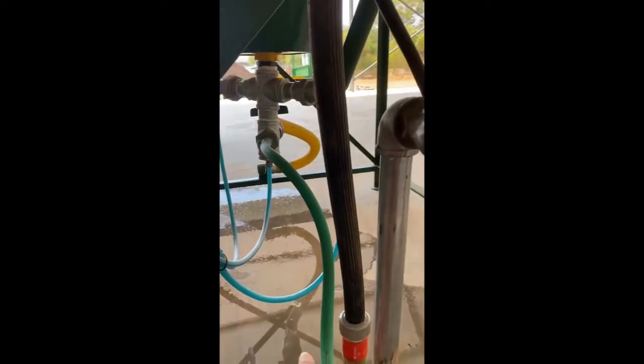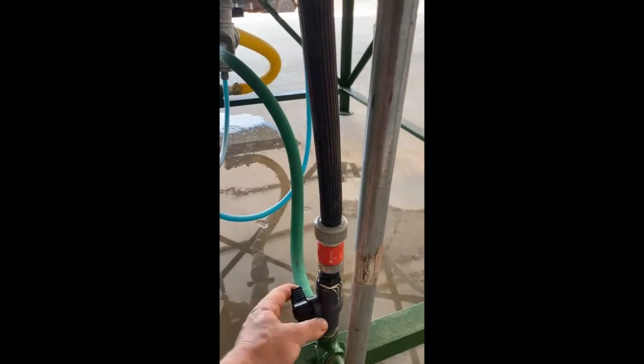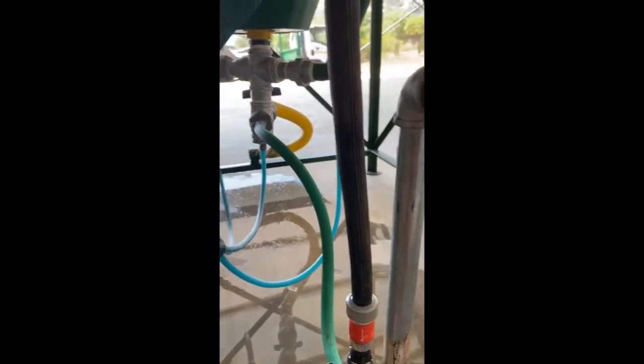You fill it from here — just get plugged to your hose pipe. It takes a normal Gardena fitting. You fill it up and then when it's full you close it.